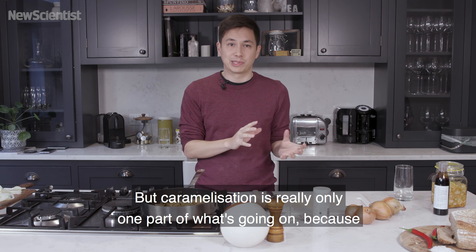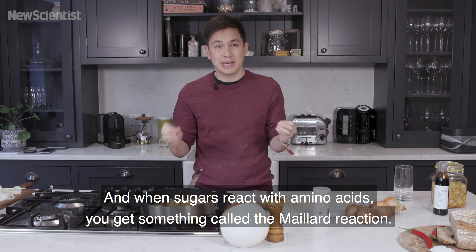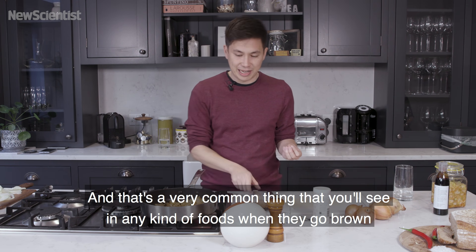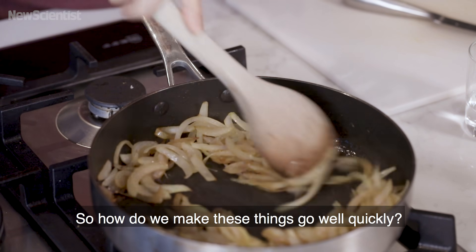But caramelization is really only one part of what's going on, because you've also got in the onions amino acids, which are the building blocks of proteins. And when sugars react with amino acids, you get something called the Maillard reaction. And that's a very common thing that you'll see in any kind of foods when they go brown, like toast or the crust on a steak. How do we make these things go a bit more quickly?